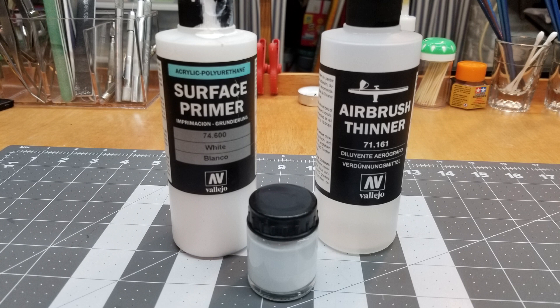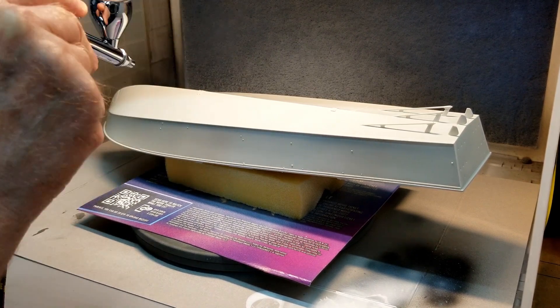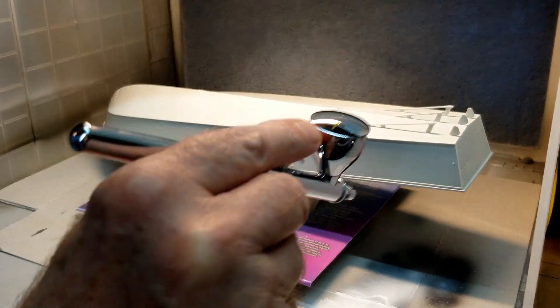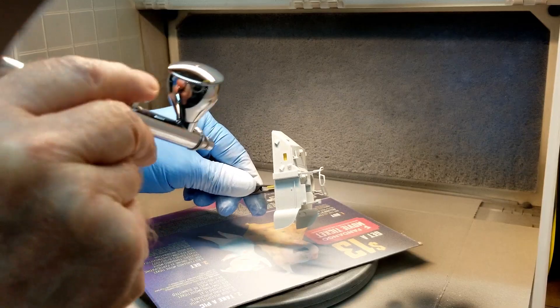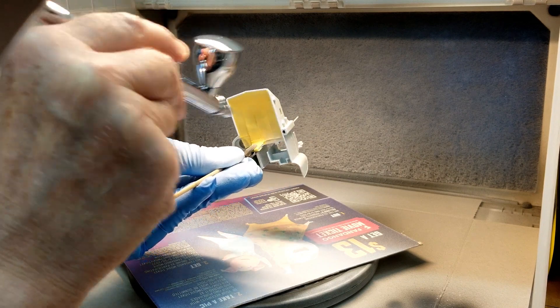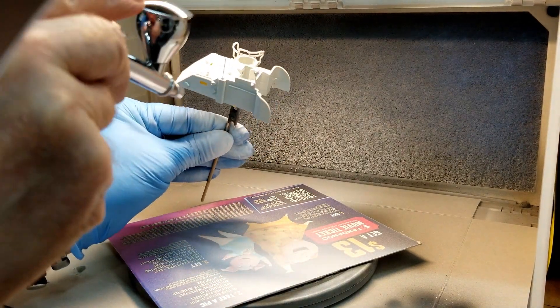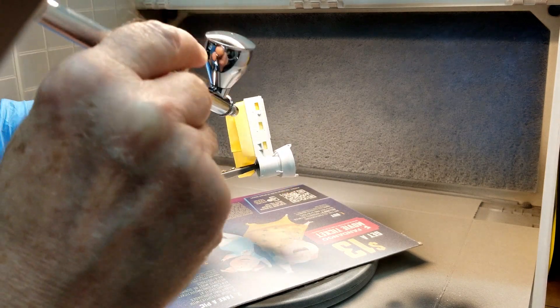Now we can do all the exterior surfaces. We're going back to the Vallejo surface primer white and we're just going to prime everything with that. I start with the bottom of the hull, and then the sides, getting a good coat of that primer right onto the hull surface. We can set this aside to dry while we work on the other small parts — the superstructure and so on. Here we're doing the front superstructure area, and you just want to make sure that you get everything covered with the primer. It doesn't have to be spot on — this is not the final paint job.